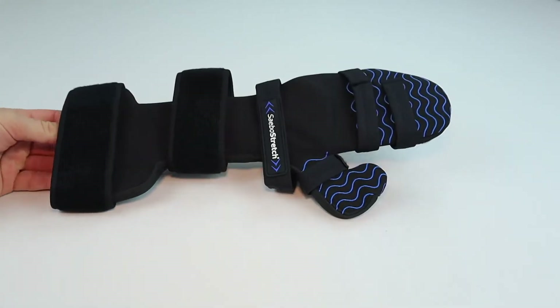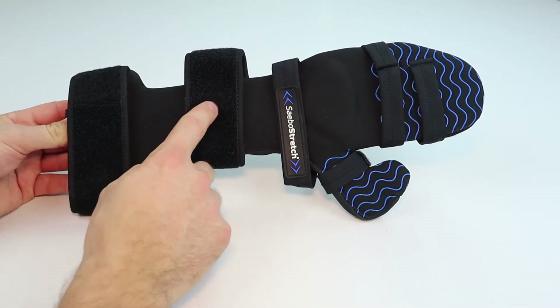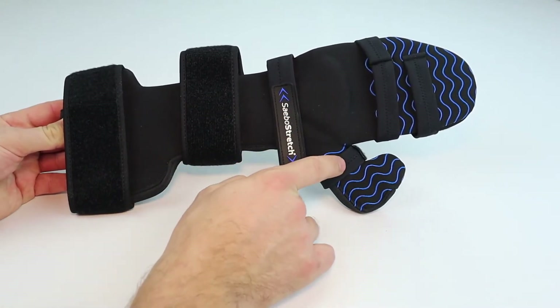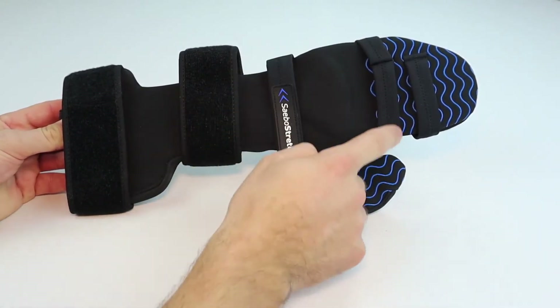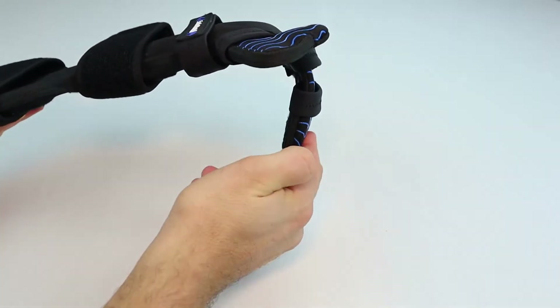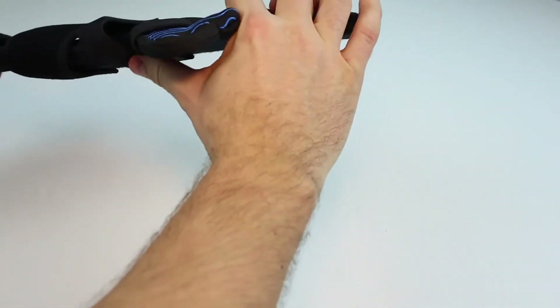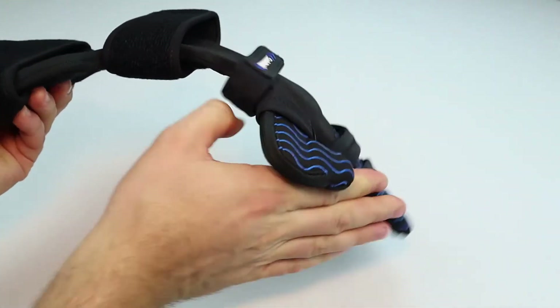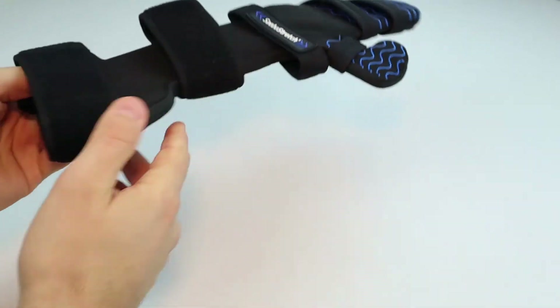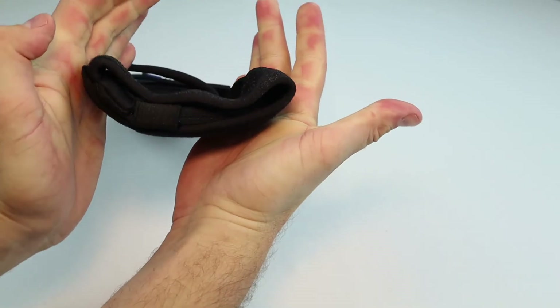The SABO stretch was designed with multiple features in mind. You have straps for your forearm, your hand, your thumb and pinky individually, as well as your fingers. It has a bendable hand plate, a malleable thumb plate, a malleable wrist plate, and also bendable forearm stabilizers to keep your arm in place.